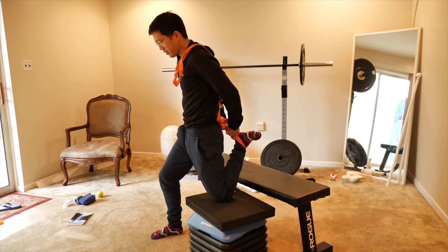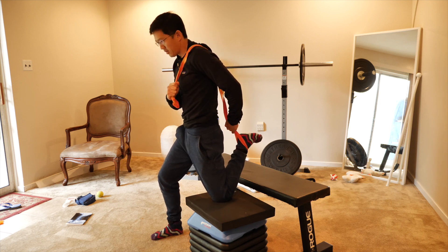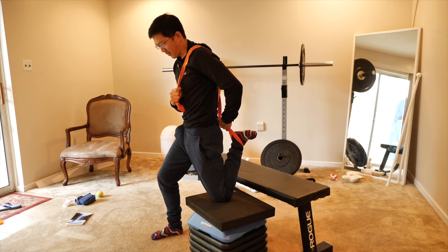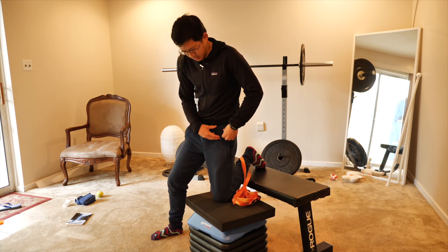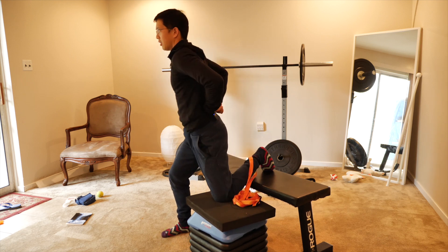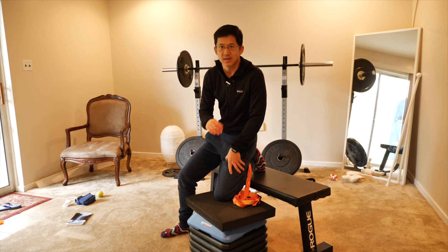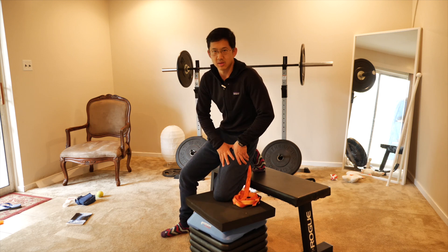Play around with where you grab — maybe if you grab here it's easier, or maybe two hands like this is easier. Whatever works is fine. Just make sure you're getting the stretch through the thigh. It can be up high on the thigh or near the knee, just not at the knee joint. And I don't want your low back to dump into that big arch. So this is a different way for you to do your quad stretch and hip flexor stretch.